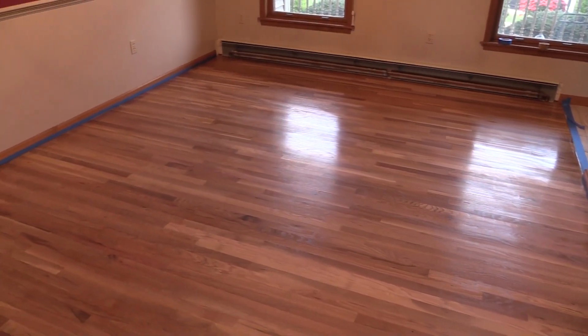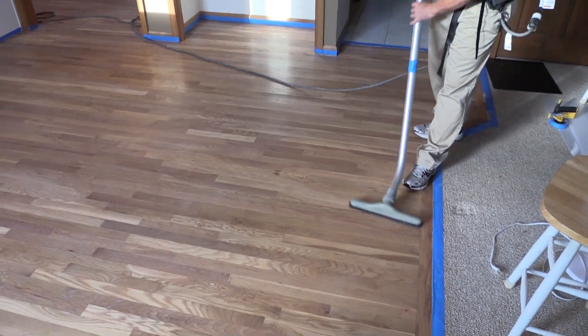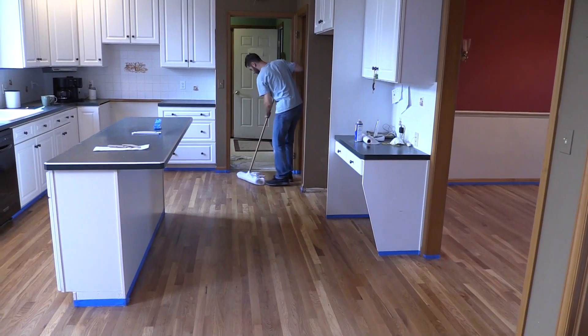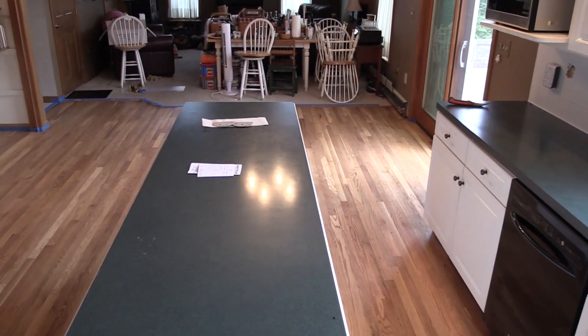After the proper dry time, repeat the process for the second coat of commercial catalyzed sealer. We'll vac and tack the floor of the fine dust. The floor is now ready for the final coats of Lightforce, a UV cured finish.